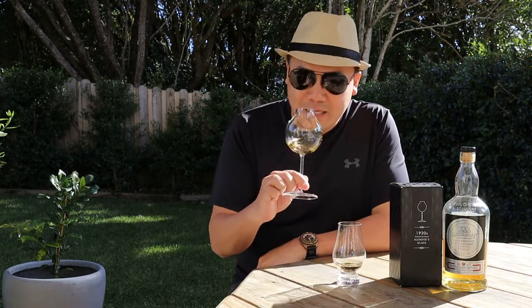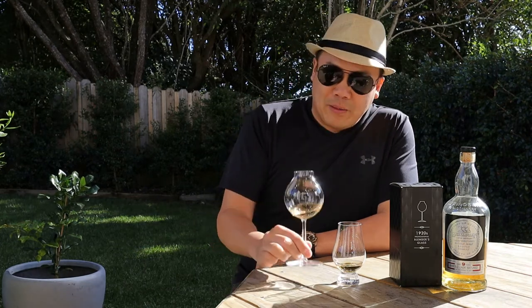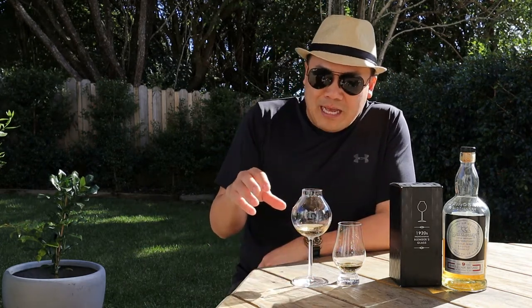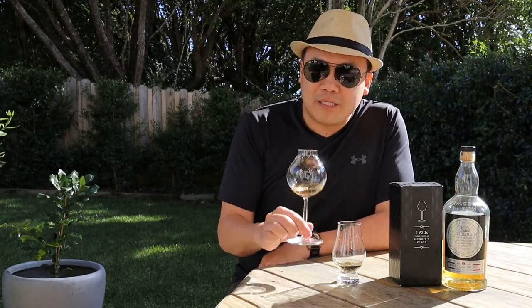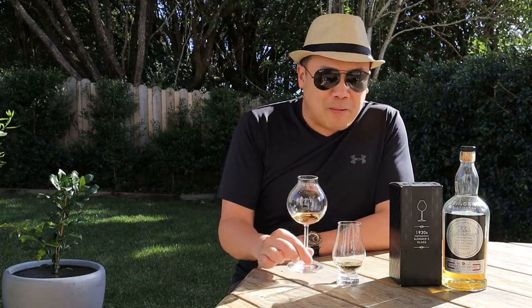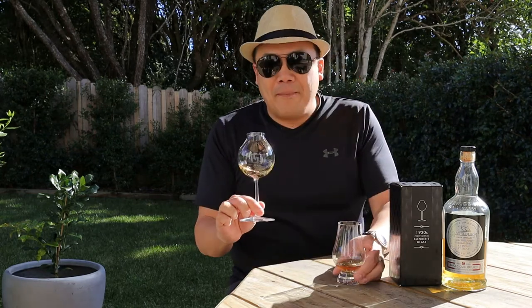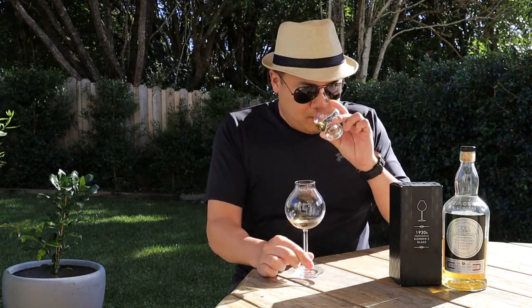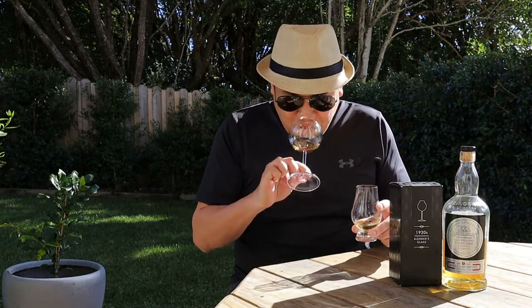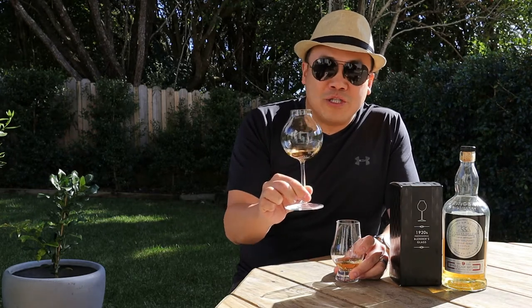So let's go with the Blenders glass. I'm going to be completely honest — it is, as of late, one of the best glasses I have actually used, this Blenders glass. Yes, it is bigger and it is harder to transport, but it is absolutely exceptional. The nosing ability of the Blenders glass is just phenomenal. The Glencairn is good, but the amount of flavours you pick up from the Blenders glass is absolutely phenomenal. There's no comparison.